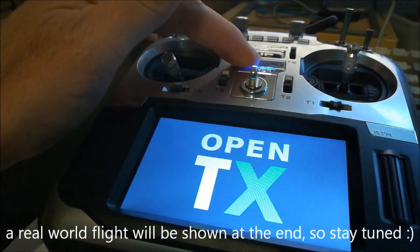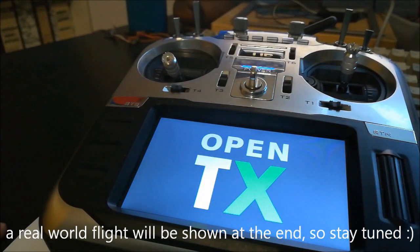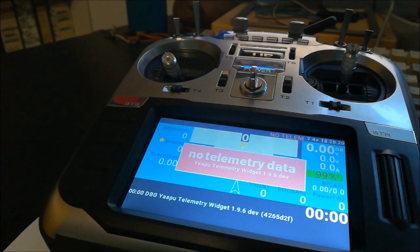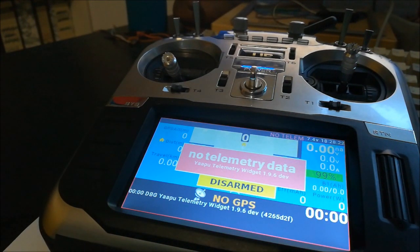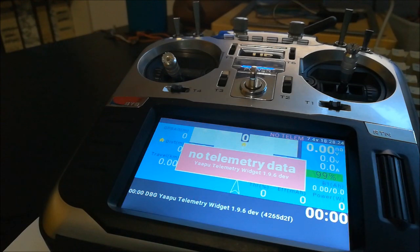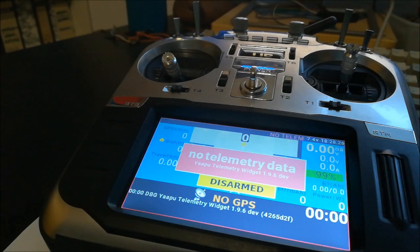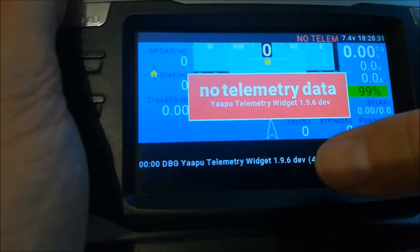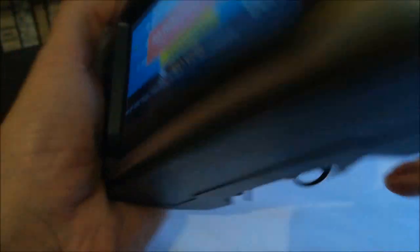Here we have an ordinary OpenTX transmitter — you can also use ETX for that. You need to configure everything correctly and install the YARPU telemetry app. You can see it running here. You actually need to use the dev version; the stable version does not work.